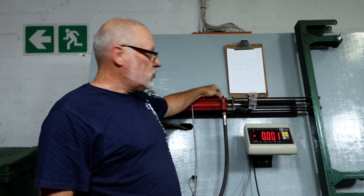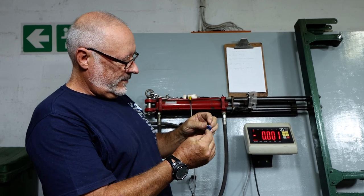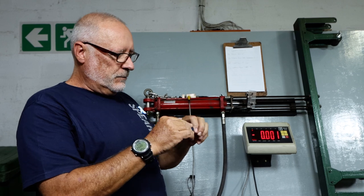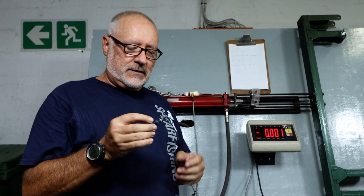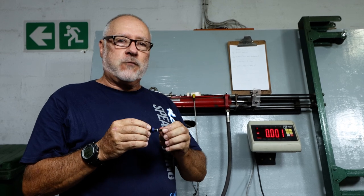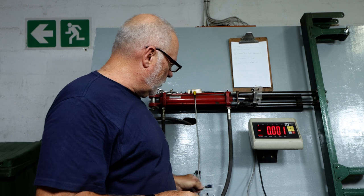Basically achieved what we wanted to achieve on the very first one. Simple system. Hopefully this is something we can get to market. It's going to take several months before we have this in the field and customers have been using it successfully before we put it on the market and start pushing the product. But I'm very happy with that one.